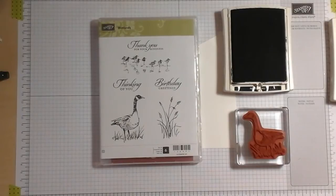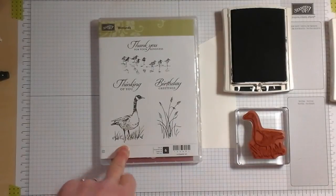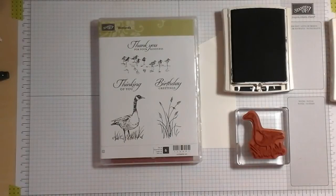Hello there, it's Tracey Elsom, Independent Stampin' Up demonstrator based in Canada. Today I am going to video myself working out a design for a goose — the goose from the Wetland stamp set — and I had this idea for putting him in an early morning misty kind of scene. I have no idea how it's going to turn out, but I'm going to video it anyway and we'll see what happens.